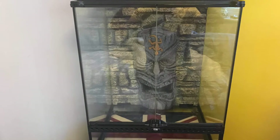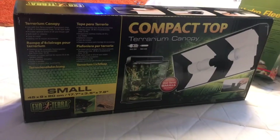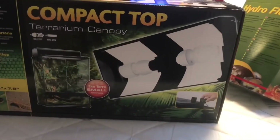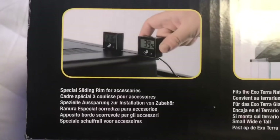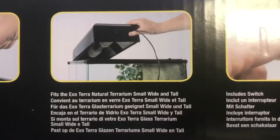This is what the tank looks like all waiting and ready to be set up. This is the compact top terrarium canopy that fits on top of the Exo Terra tanks, and my boyfriend's got a daylight UVB light in it, which is the best one for crested geckos. As you know they come with slots for a thermostat and they fit nicely on top of the Exo Terra tanks, and they've also got an on/off switch.